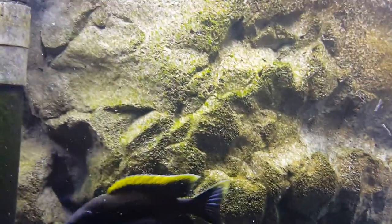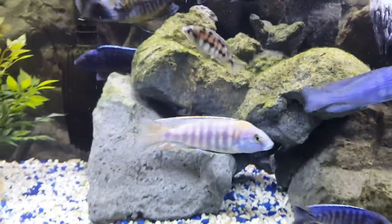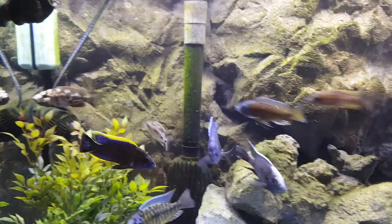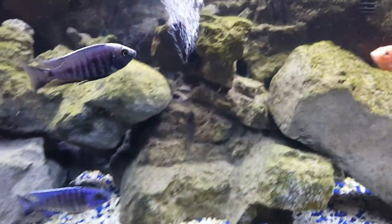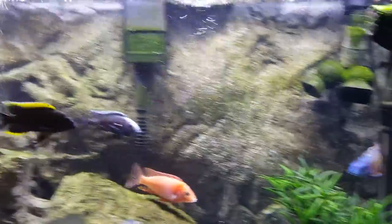I'm gonna have to get maybe two little bitty plecostomus so I can get coverage. I went and looked at a 240 today, so I might be doing tank upgrades sooner than I anticipated. Everyone that does this hobby knows how that is.